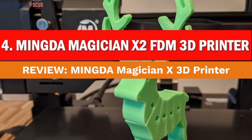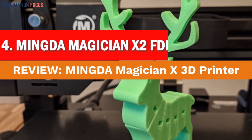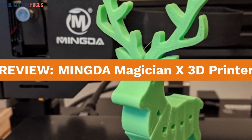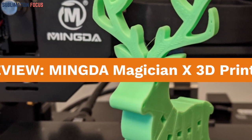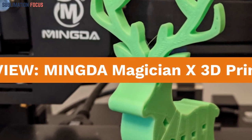Number 4 is the Mingda Magician X2 FDM 3D Printer. Delve into a comprehensive exploration of the features and capabilities of the Mingda Magician X2 FDM 3D Printer in this enlightening review. Discover the intricate equilibrium it achieves between speed and precision, elucidating why it shines as a noteworthy contender in the fiercely competitive world of 3D printing. Let's get started.